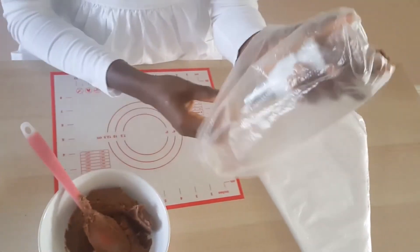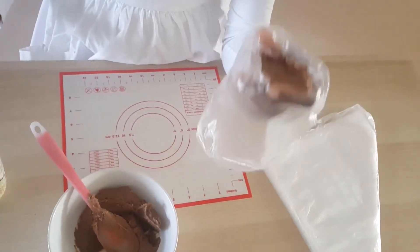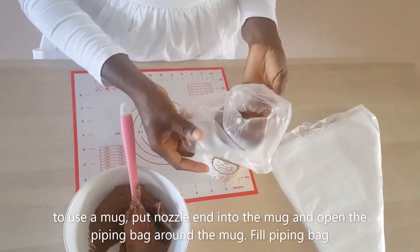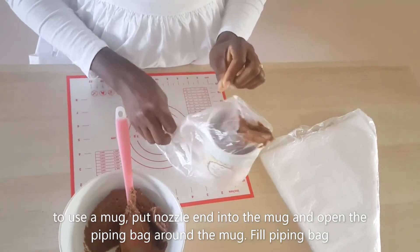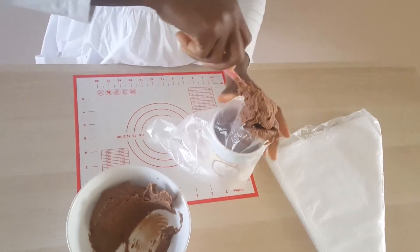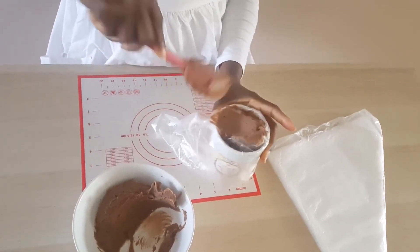If you're struggling to hold it in a cup with your hand, you might be best to put it into a mug, take it all the way down, and then just fill it up as usual. The mug just does what your hand is meant to do. All you want to do is fill it up.